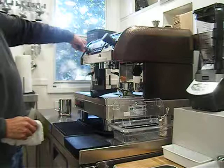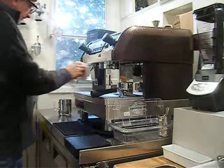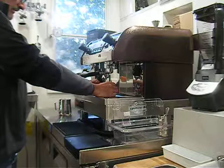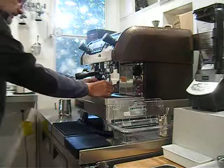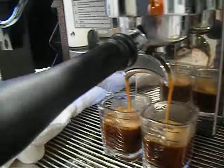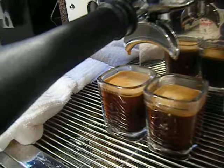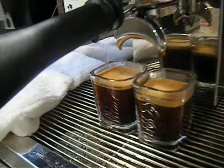Shut that off, wipe this guy down — very important step here. Keeps all the milk from backing up in the boiler and getting nasty. Prime the pump, set the shot. Let's draw this out in about 25 seconds. Notice we're not seeing any black coffee here — what we're seeing is something that looks more like caramel, honey. That's not just because of the caramel coffee, that's because of the process. Every coffee should come out looking like that. Black coffee is not good. There's nothing black about the bean — black coffee means old coffee.